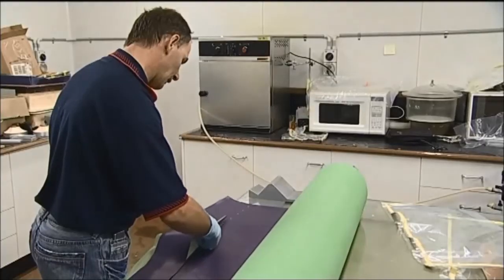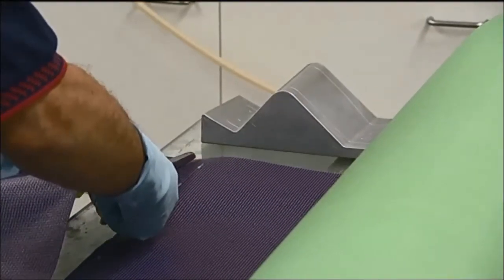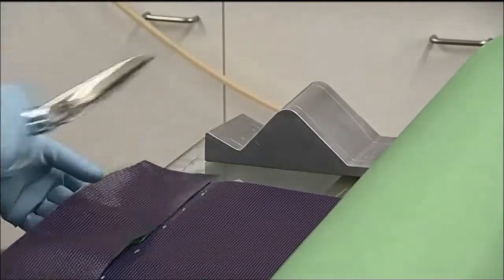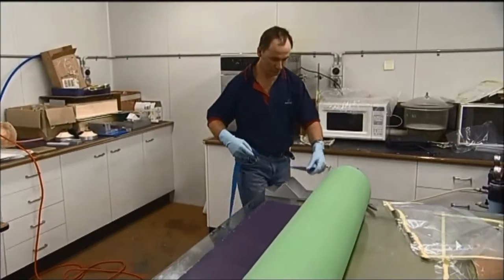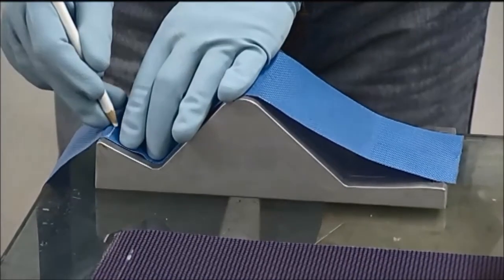Easier lay-up to the desired shape and thickness can be expected with the use of pre-pregs. The process of lay-up using pre-pregs is simple. The pre-pregs are cut to the proper length and width.